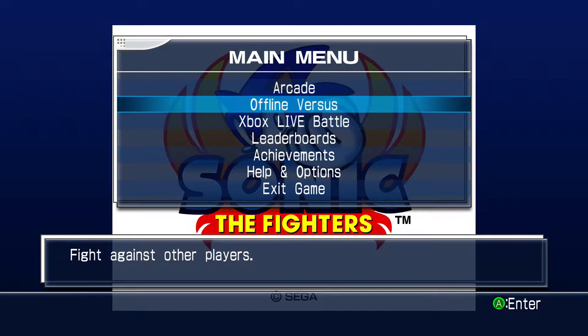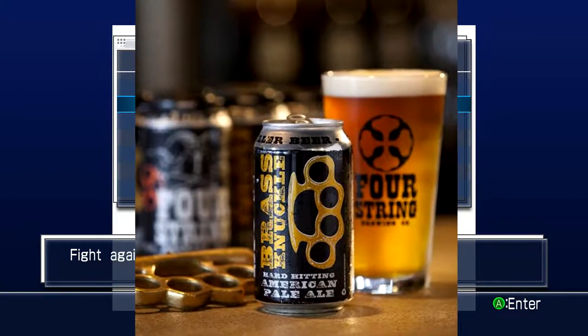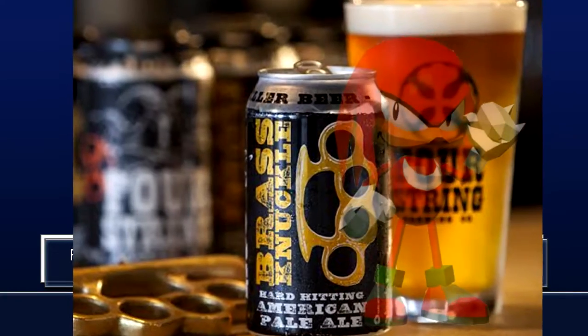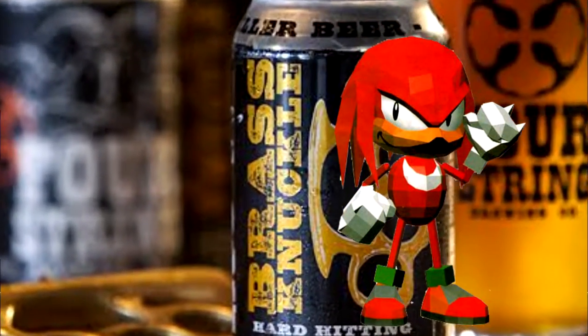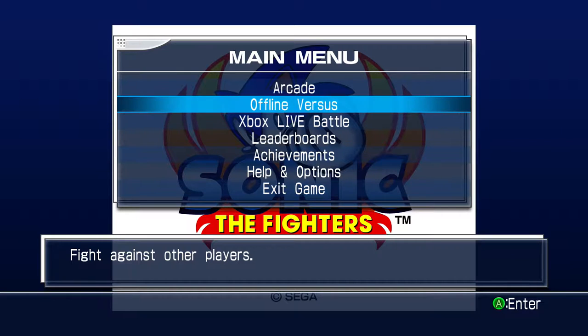Before we get to that though — that's the music, finally kicked in. So for the beer, as this is a fighting game, gotta be hard hitting, hard knocks. We have Four String Brewing, Brass Knuckle. Knuckles isn't even in this — actually, I think Knuckles is in this, which I didn't even realize. Brass Knuckle, hard hitting American Pale Ale. This is in a can, so for a little cheers — clank. It works.